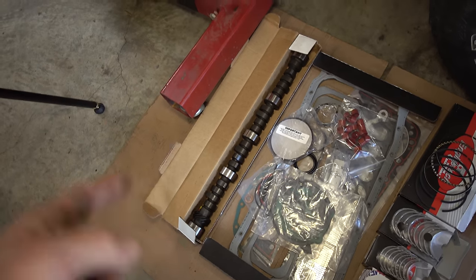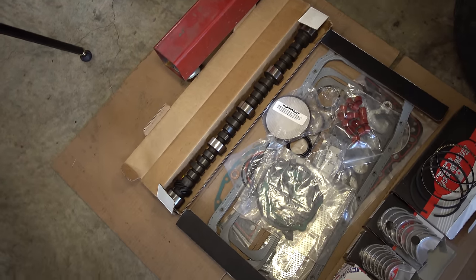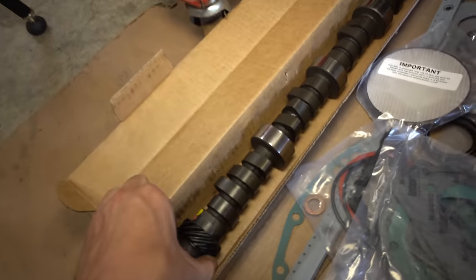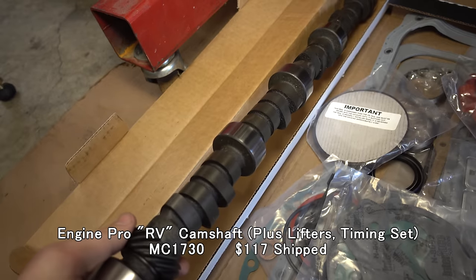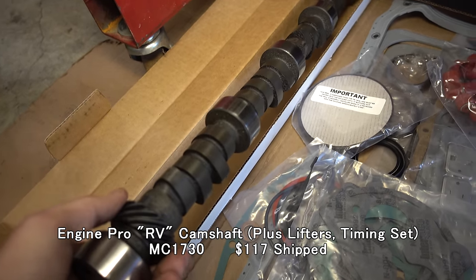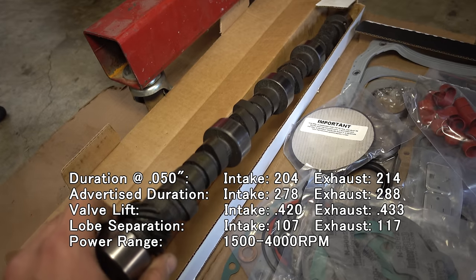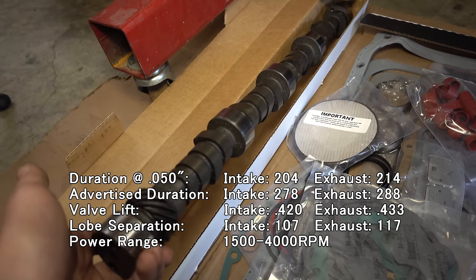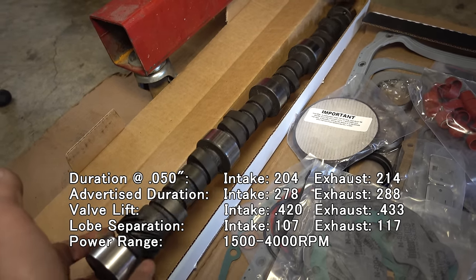Half the comments on these videos are always 'camshaft, camshaft, camshaft.' So instead of appeasing the viewers, I got a very mild camshaft. This is what is traditionally called an RV grind, as in recreational vehicle. It has a bit more lift, a bit more duration, a little bit more of everything than stock, but should still have a smooth idle and should be right in the RPM range for the cylinder heads I'm going to use.